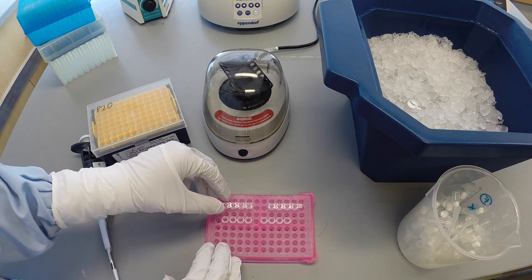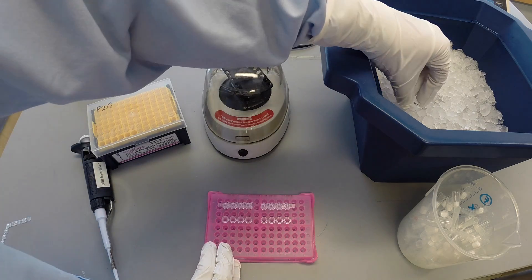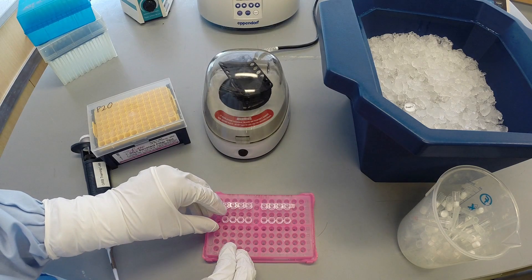First, the amplified samples are needed, including the negative control. The appropriate restriction enzyme is also needed. In this case, the variant being studied in the OXTR gene demonstrates alternative digestion by BAMH1. Enzymes must stay on ice at all times or they may lose their cutting activity.